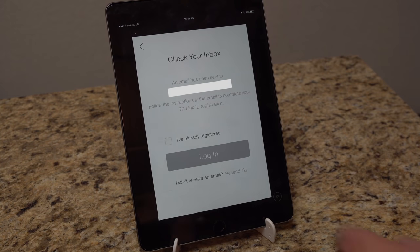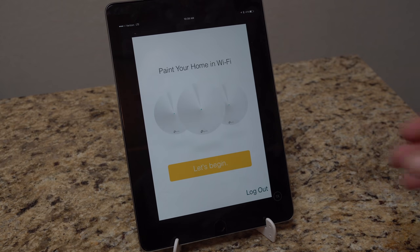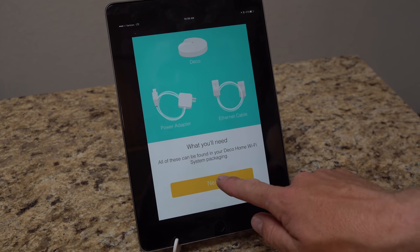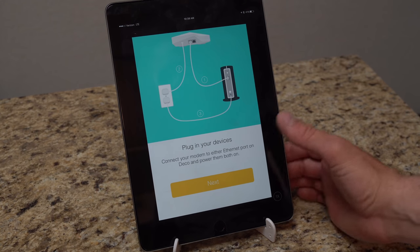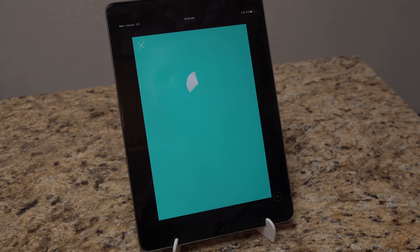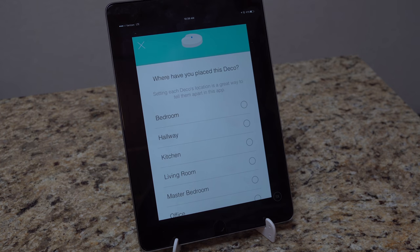Once your account is activated, hit the login button, check the checkbox, and log in. The app walks you through the process: power off your modem, plug in the devices, check that modem internet is stable. My modem is currently pulsing blue, so we're good. It looks like it found the Deco via Bluetooth, so we're going to do the setup over Bluetooth — kind of reminds me of the Orbi setup. It's connecting and communicating.